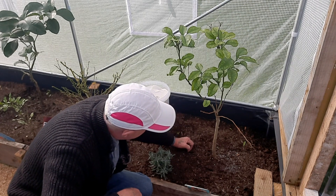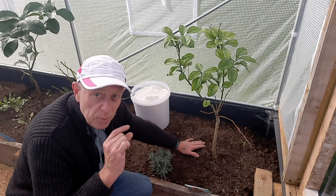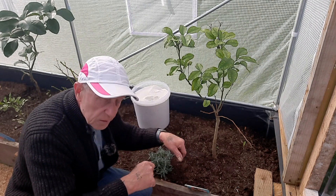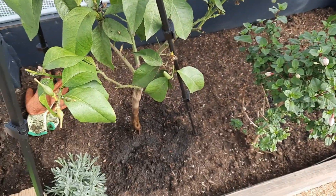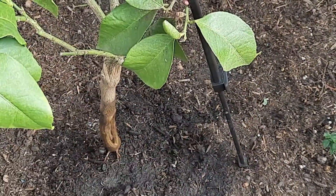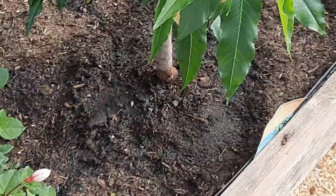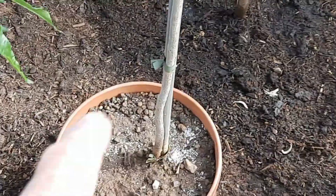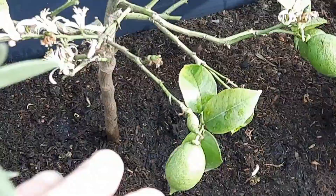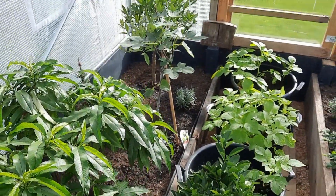We're just going to rub it in like so, and then they're going to get the tiniest little drop of water just to wet it out and start it dissolving into the soil to start feeding the plants. We'll give them all a little drop of water — it's literally just a little sprinkle just to soften the Epsom salts to make them start dissolving into the ground. We've done every plant with just a tiny drop of water. We've done all of the citrus trees, all of the peaches, we've even done the fig, and the mandarin at the back.